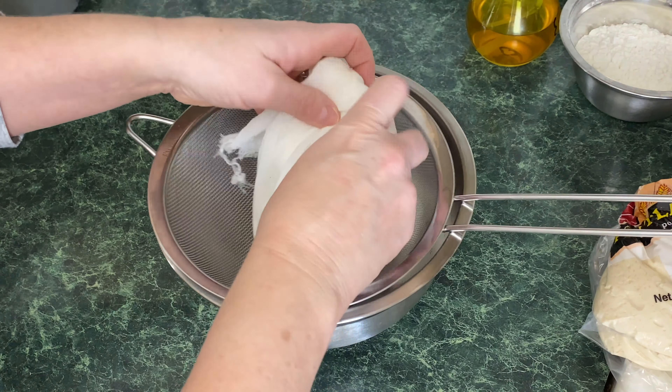This second dough rolled out so much easier. The longer you let your dough rest — probably around 20 minutes — the less it springs back. I'm going to stretch the top half over the filling just like before.